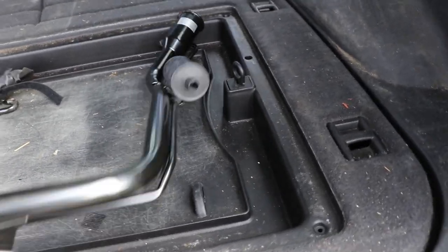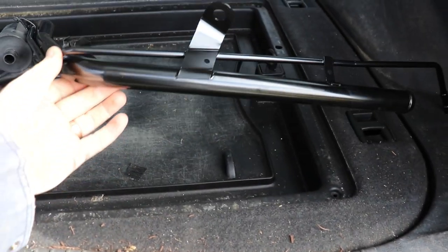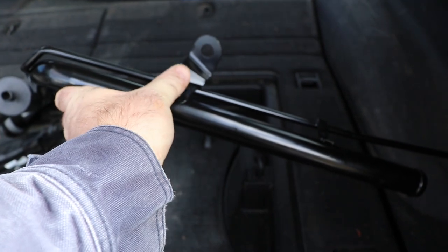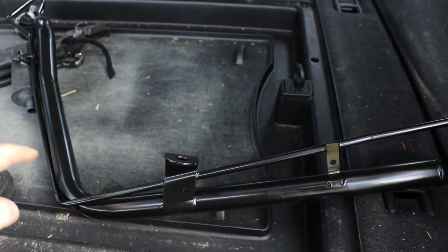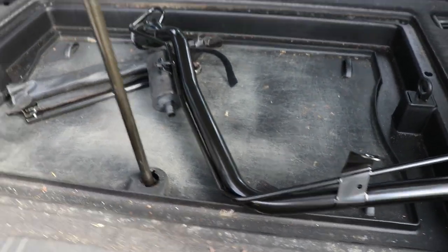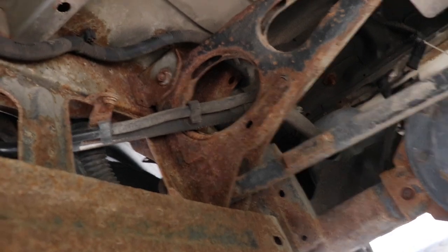This is a Lylant aftermarket part. It's got a 13 mil bolt holding it on, and there are two plastic clips that you're going to need to retain the hose that goes up to the breather. You will need to lower your spare tire to do this job, but you don't need to get it out of there.